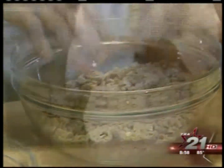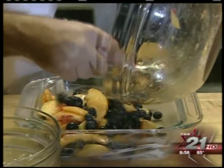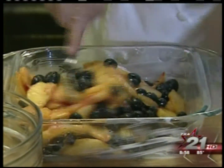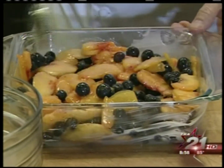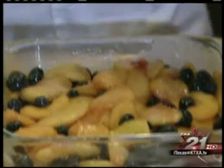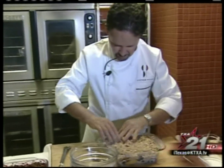I have a 9 by 9 Pyrex — just a glass Pyrex here that I have buttered lightly. I'm going to put my macerated blueberries and peaches on the bottom, just kind of spread those out and get them really nicely distributed. Then I'm going to just put my topping — just kind of sprinkle that right on top and spread it out there. That couldn't be simpler, huh?